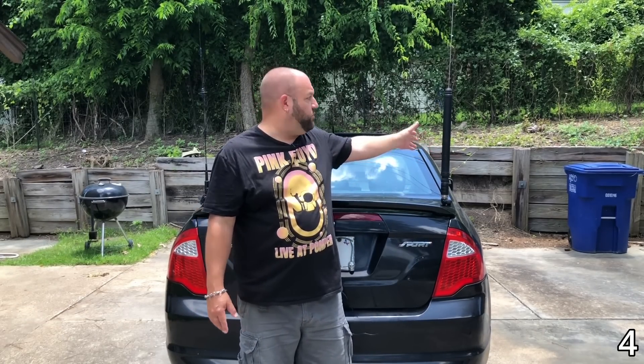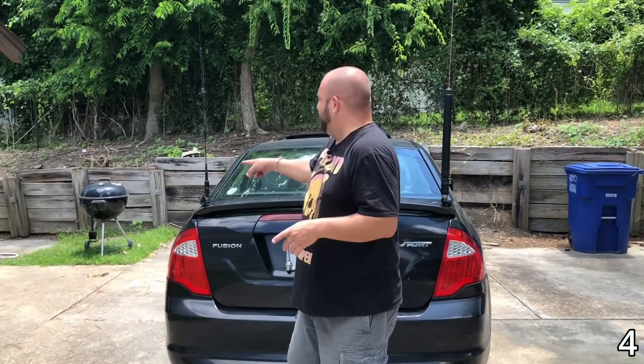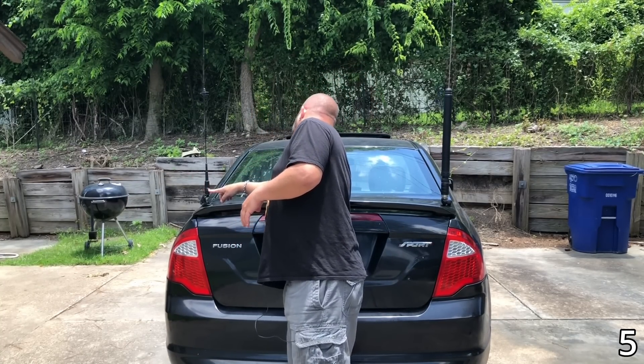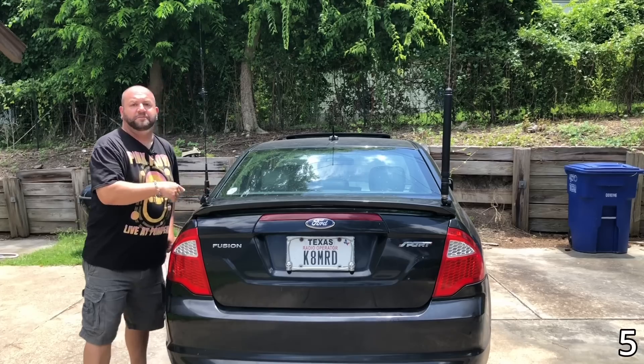For HF mobile I've got the Yaesu Atos 120 — absolutely in love with this antenna. Just brilliant. Works awesome with the 891. For VHF/UHF mobile I have the Comet CA2X4SR — a great antenna for 2 meters and 70 centimeters.